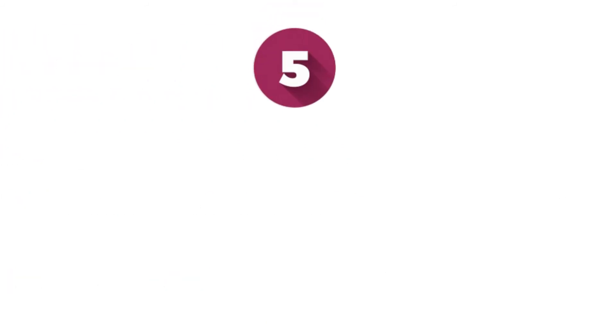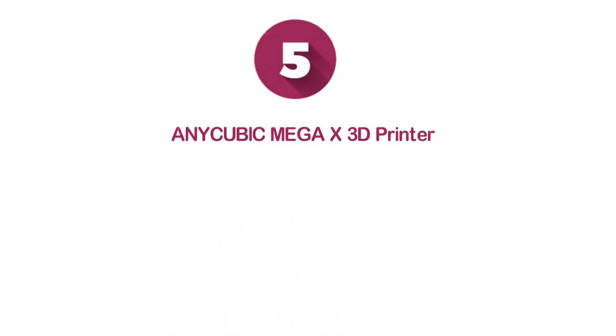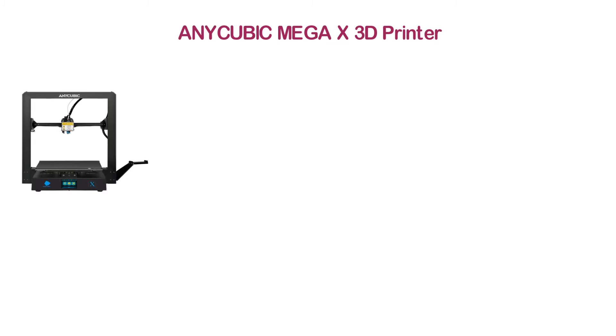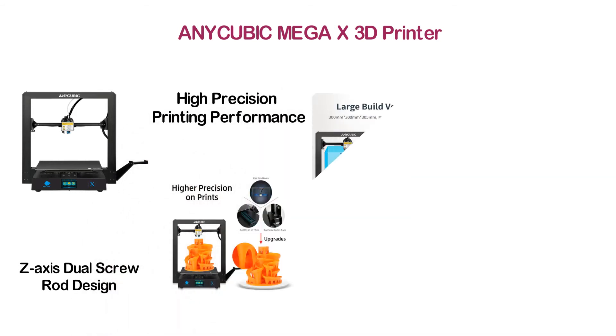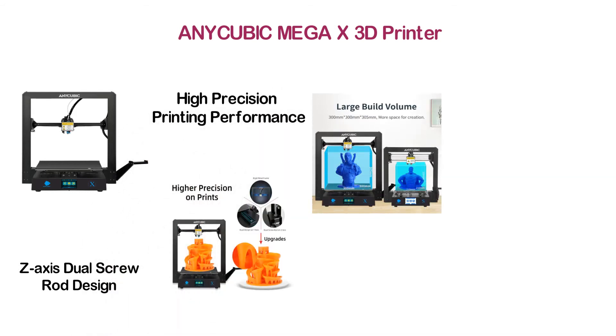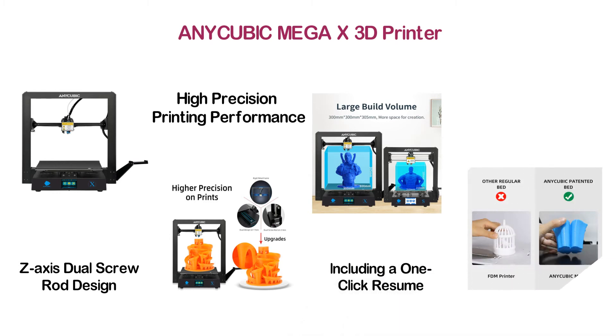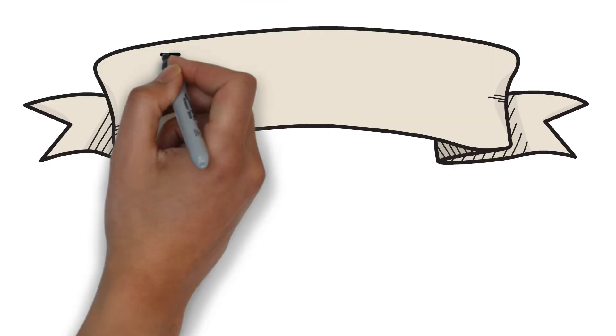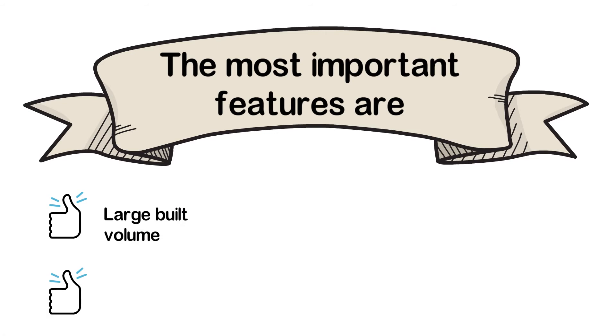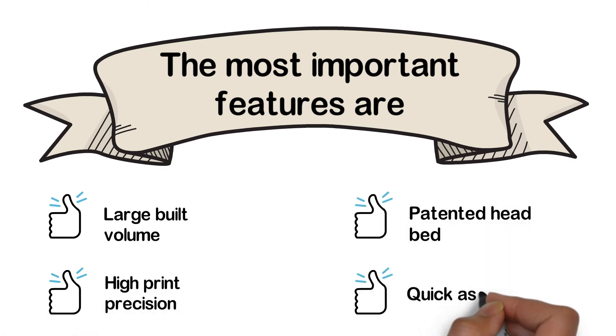At number 5: the Anycubic Mega X 3D Printer. This printer is improved by a Y-axis dual sideway design and Z-axis dual screw rod design, delivering high-precision printing performance. Excellent features include one-click resume from the last record position, a TFT touch screen, and Meanwell power supply. Key features: large build volume, high print precision, patented heated bed, and quick assembly.